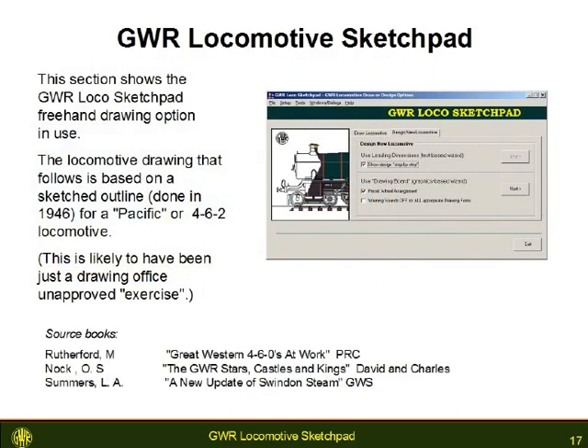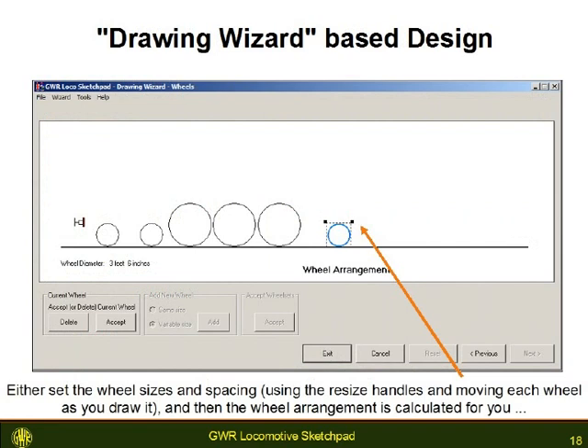This section shows the GWR Locomotive Sketchpad graphical design or drawing wizard in use to draw a fictional locomotive. We start with the wheels. In this window, you add a wheel and then resize it using the resize handles — the black squares around the wheel's bounding box. When you have placed and resized all your wheels, the wizard calculates the wheel arrangement for you.